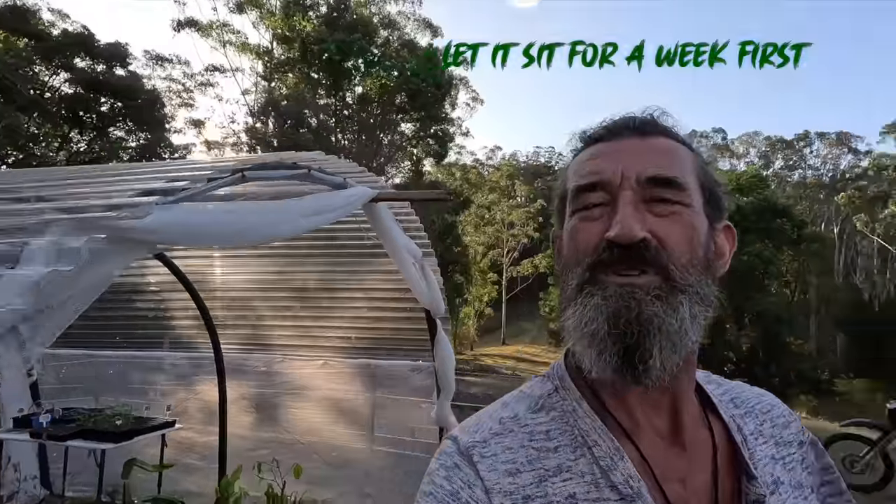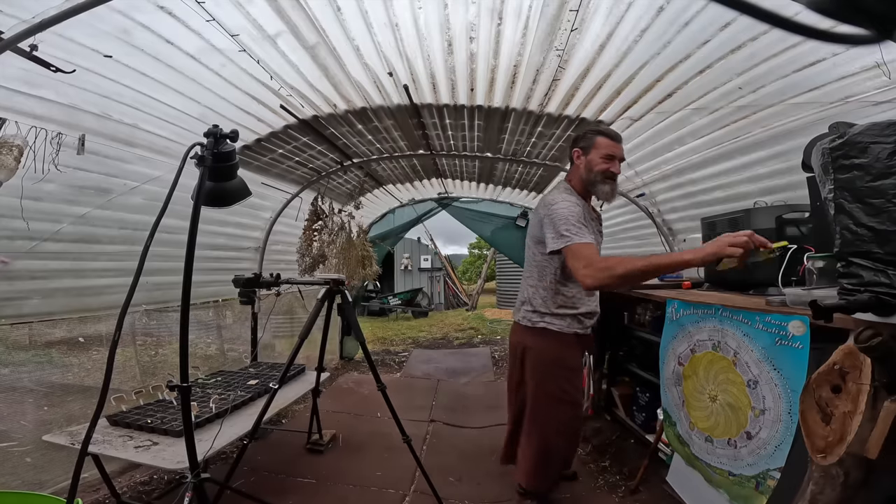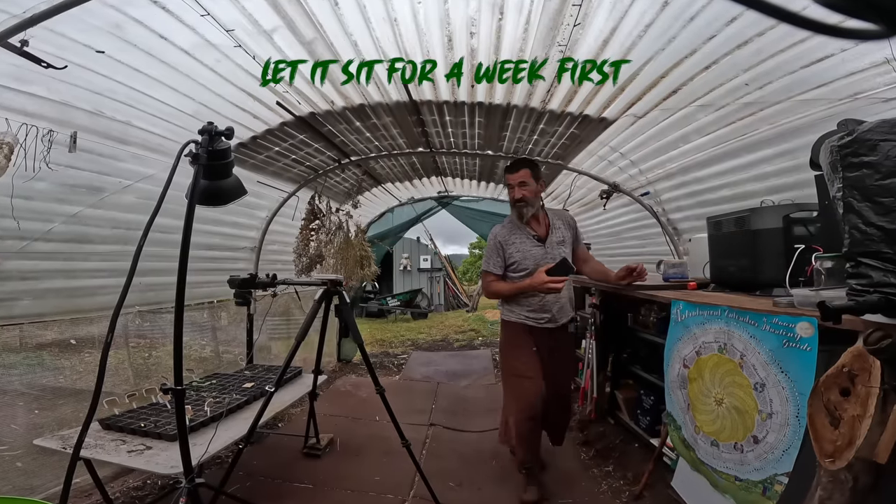So you can plant your seeds directly into your compost after 21 days, but we'll keep looking at those and see how they're looking. That shows me that you can plant directly into 21-day compost.